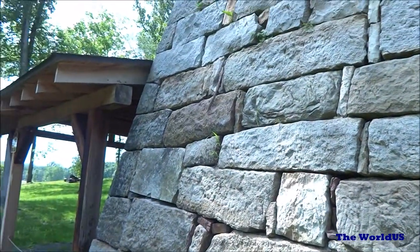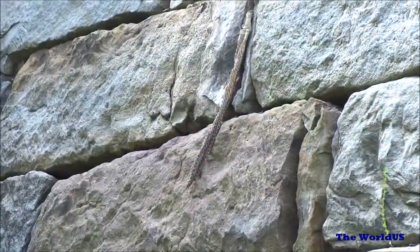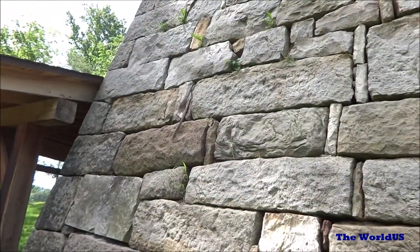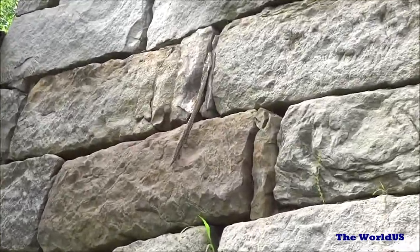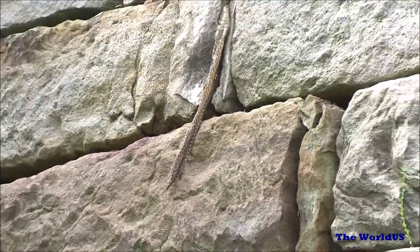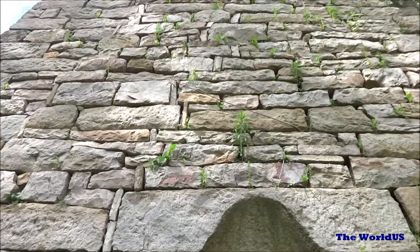One thing to be careful of when you're looking at these furnaces — we happened to see an old snakeskin. I'm not sure if that's a rattlesnake or a non-poisonous snake, but we don't like to take chances. Anytime you see these bricks with a lot of holes, you want to make sure, just from a safety standpoint, that you don't stick your fingers in there. Always be situationally aware of your surroundings.